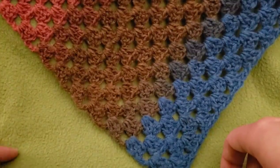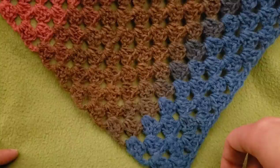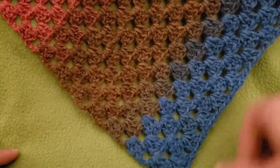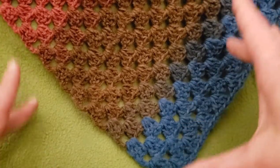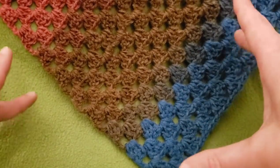Hello again, my little Yarnivores and Spiderettes. Fiberspider back again with another tutorial for you.